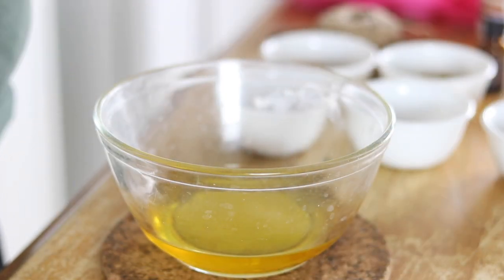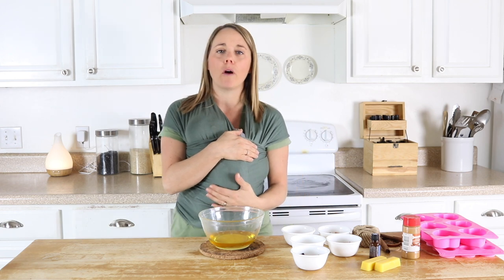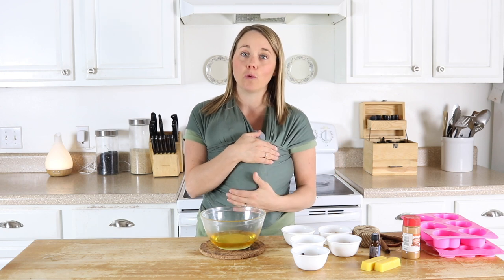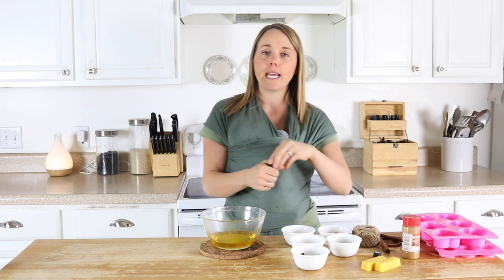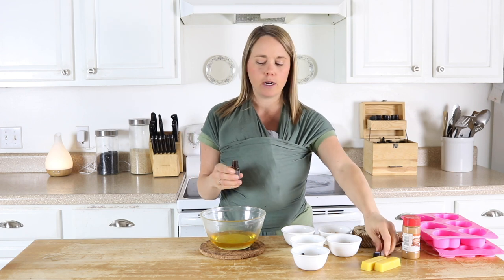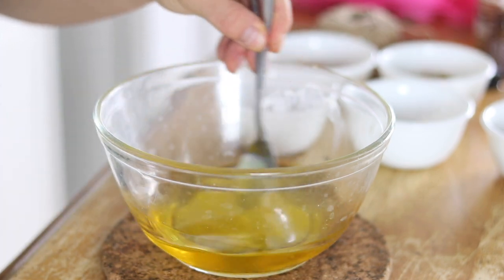After the ingredients were melted I removed them from the heat, placed the bowl on a hot pad, and I'm letting them cool slightly before adding the essential oils — it's been sitting out for just a couple minutes. We don't want it to cool completely because it will harden back up. For this amount of wax, which is a cup and a half, I'm going to use a tablespoon of essential oils. I'll take the dropper top off and just pour this in, then stir it up to make sure the essential oils are mixed in with the wax.